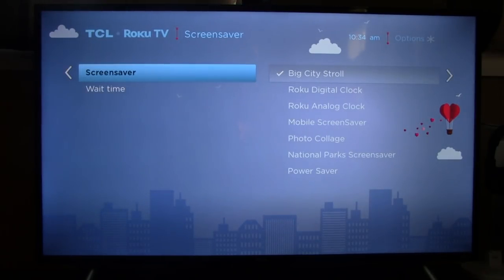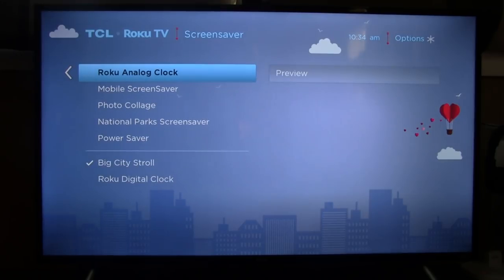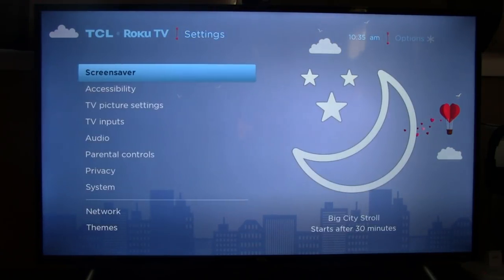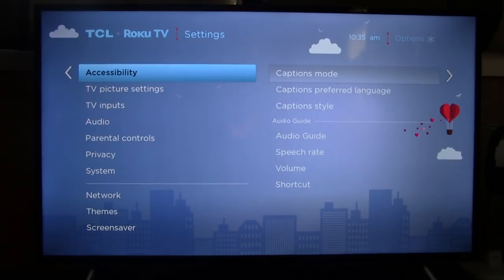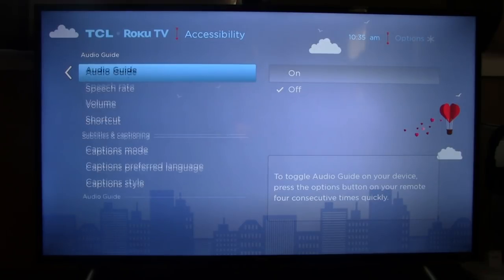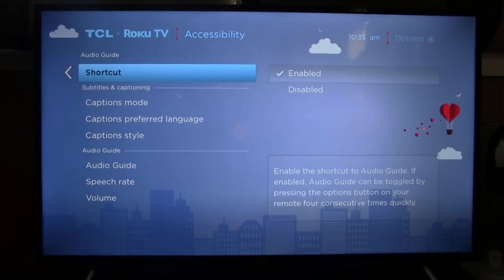For screensavers, you can select what screensaver you want and tell it to wait a specific amount of time before it comes on. Scrolling over gives you a preview of what that screensaver looks like. You can also select an analog clock to be displayed during the screensaver. Under accessibility, you have captions — you can select the caption mode, preferred language, style, audio guide on or off, speech rate, volume, and a shortcut to toggle it. Pretty comprehensive options here.